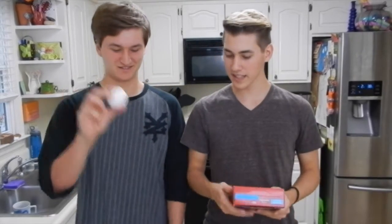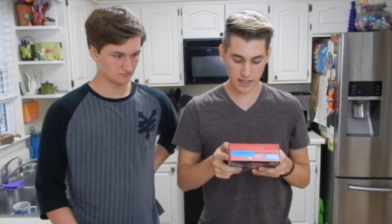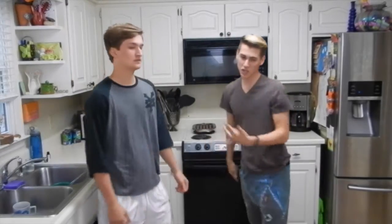Okay, so we got the egg, we got the bowl. I don't know how this is supposed to work. First thing, you have to preheat the oven to 325. Let's do this.